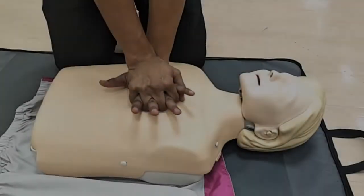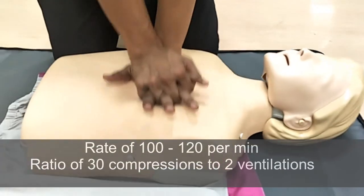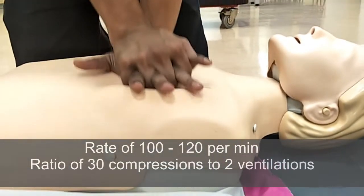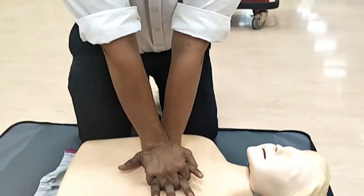Compress at a rate of 100 to 120 beats per minute. This is the compression rate for all ages. Compress at a ratio of 30 compressions to 2 ventilations. Minimize any interruptions to your compressions. Stop only to perform ventilations.